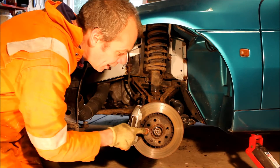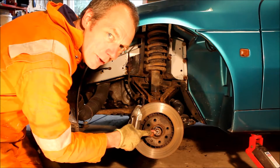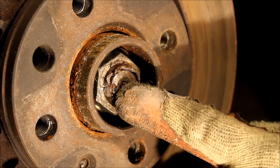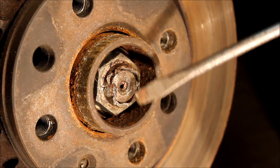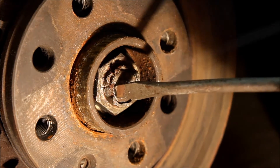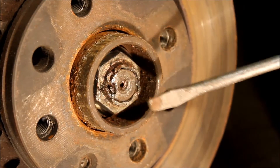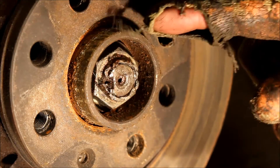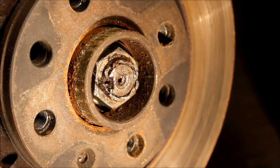To get it off, the first thing we need to do is undo the hub nut at the end of the drive shaft. We need to release the locking tab from the end of the drive shaft, so get an unloved old screwdriver and a big mallet and just drive that out. Only a complete bodge would try and reuse a nut like that, so there's the first thing for our shopping list: new hub nut.